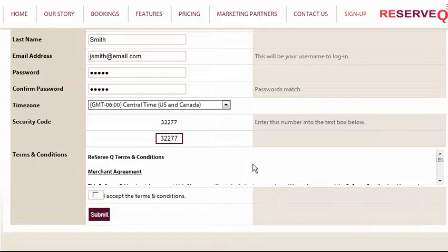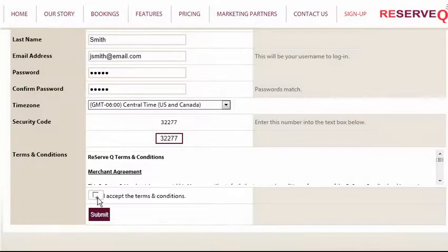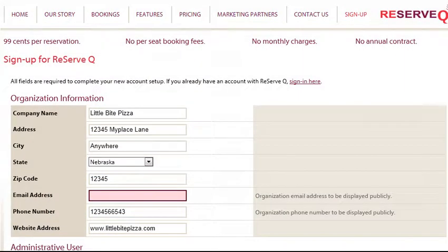When you have finished filling out your Organization Information and the Administrative User fields, please make sure to review the ReserveQ Terms and Conditions, and then check the box to accept them. Please be aware, if a field is not filled in, it will be highlighted and you will be prompted to fill in the incomplete information. You will not be able to complete the sign-up process until all of the fields are filled in.